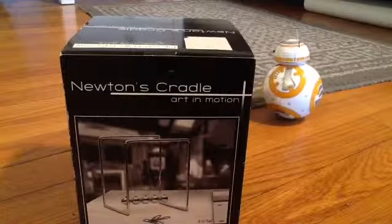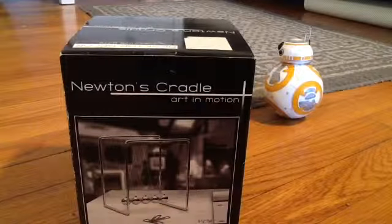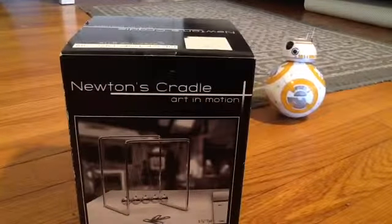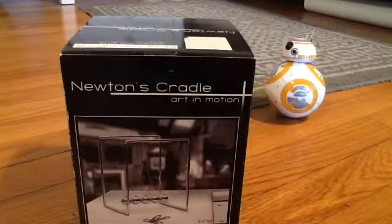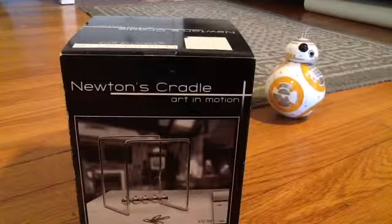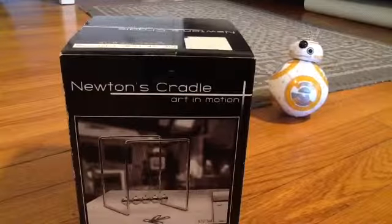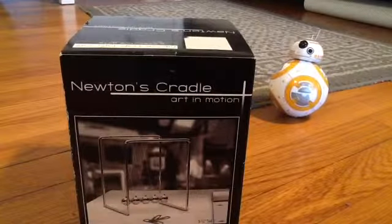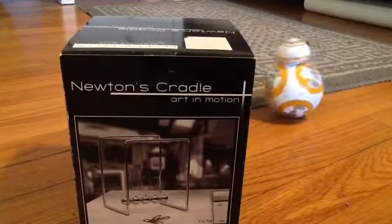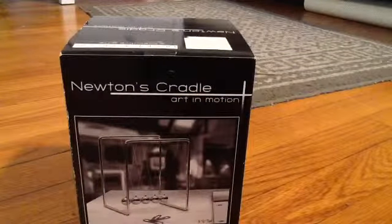Hello, Chris7Tapman here, and today we will be opening one of my Christmas presents, which you have seen in the last video, but if you haven't seen it, you can see it now. And also, there's another Christmas present behind it, which is the BB-8 Droid by Sphero, and Evan Tapman is with me. Right now, Evan Tapman is controlling BB-8 Droid with his phone.